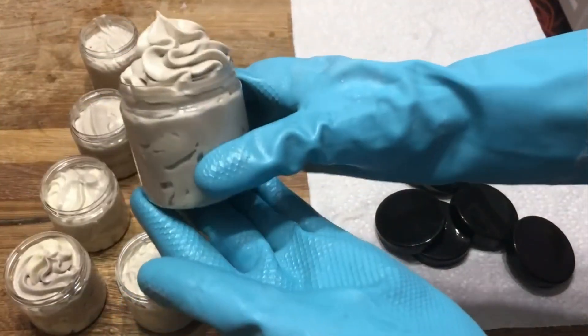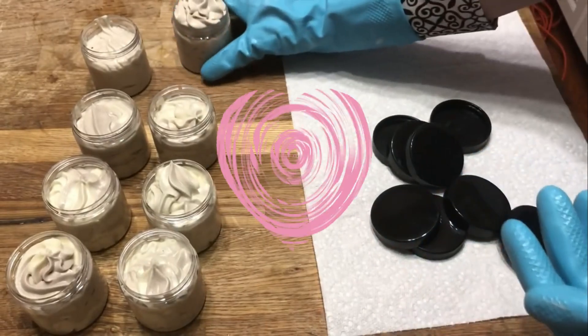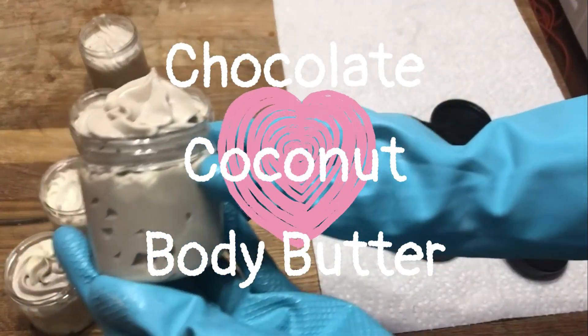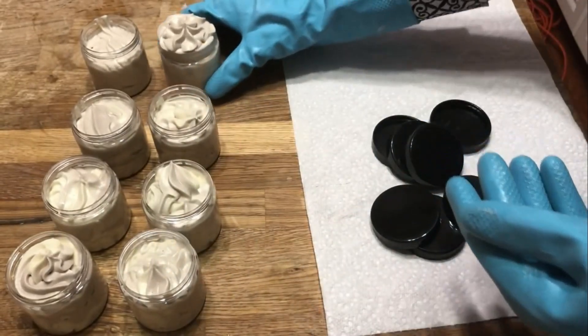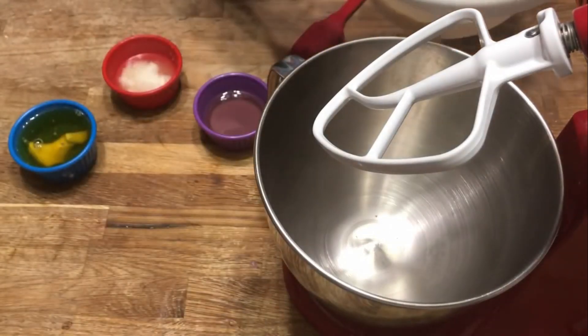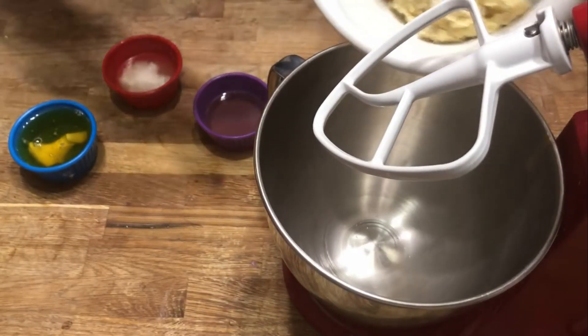This product is a much thicker moisturizer packed with luxury oils. Today we're making chocolate coconut body butter. If you'd like to see all of our artisan bath and soap making products, don't forget to hit the subscribe button so that you don't miss out on any of our new recipes.